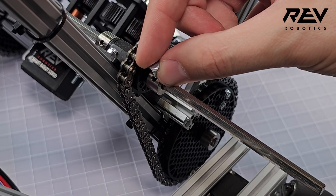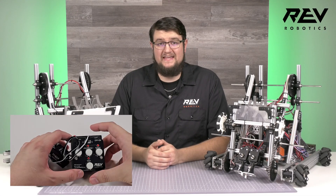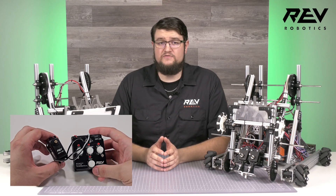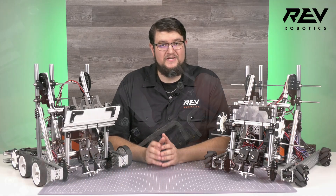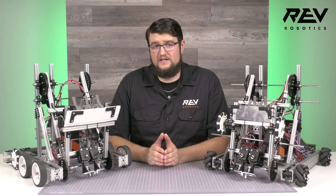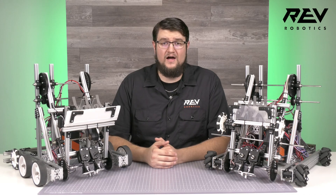Getting your claw to work just right requires setting it up using the SRS programmer. This is a great tool that can set the range of your Rev smart servos so that it opens and closes exactly where you want every time. You can always make some fine adjustments in code, but it's a good idea to first set it on the SRS beforehand to prevent any potential issues later on.